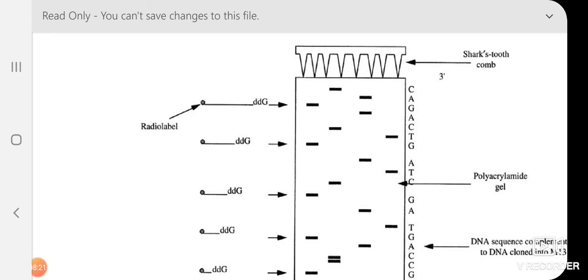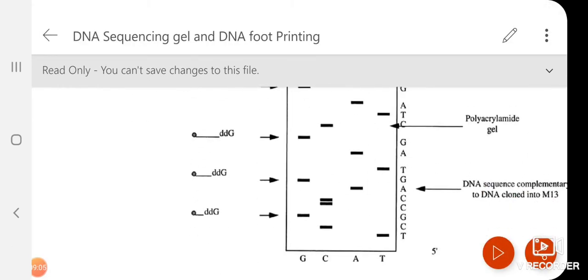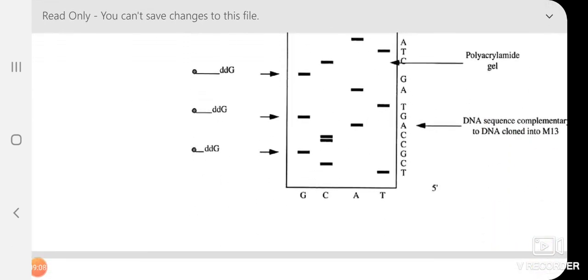During electrophoresis, the gel is prepared with a comb. Alternatively, after the gel solidifies, a shark's tooth comb is inserted and the sample is loaded between the teeth. The sample — G, A, T, C — is loaded in lanes, and after running, autoradiography is performed. Black color bands appear on the autoradiogram, which are read from bottom to top to determine the sequence.